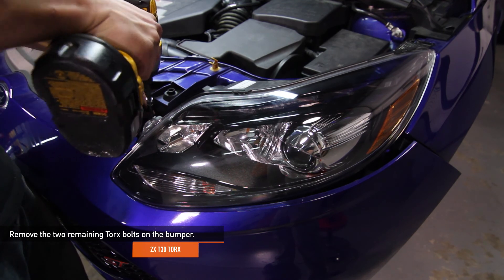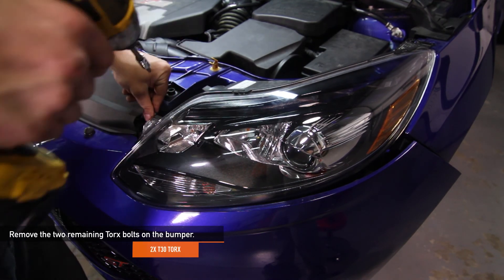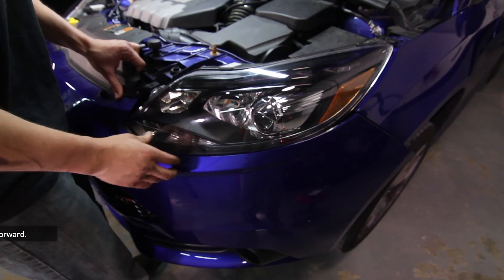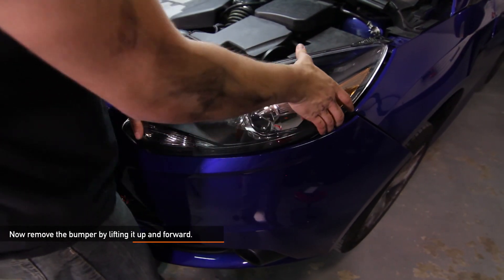Remove the two remaining T30 Torx bolts on the bumper. Now slide the headlight forward and disconnect the electrical connector holding each headlight in place.